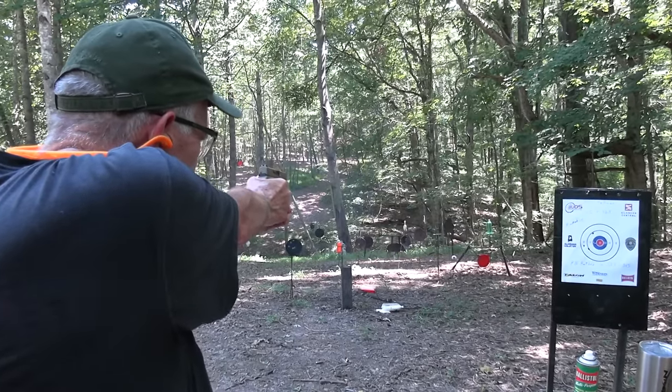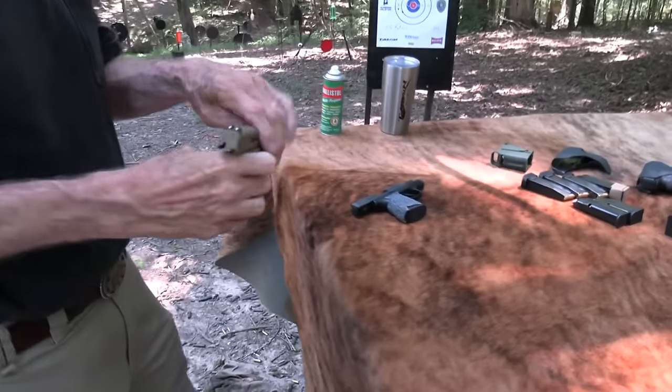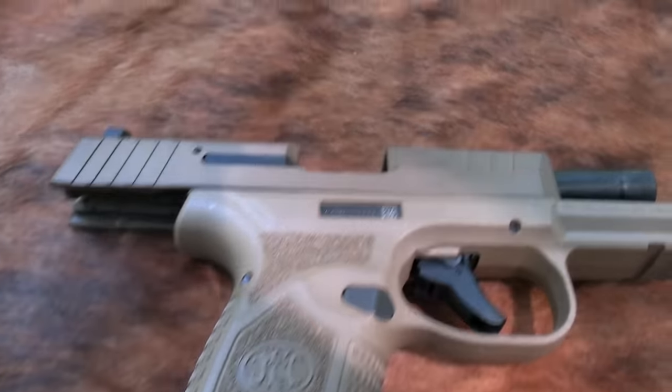Where are you, cowboy? Yeah, okay. Video's over. That was the comparison. They both work. Oh yeah.